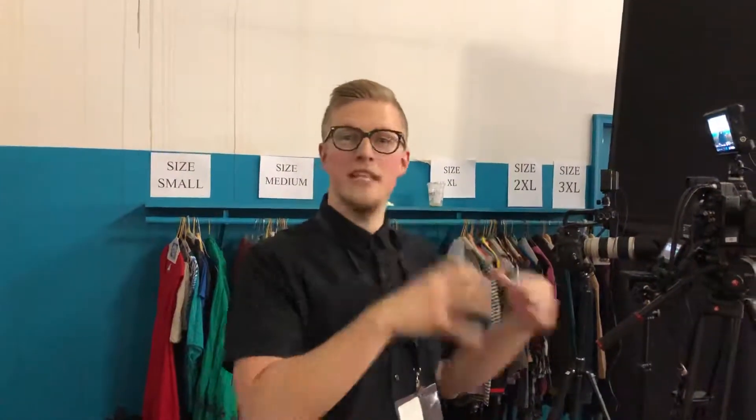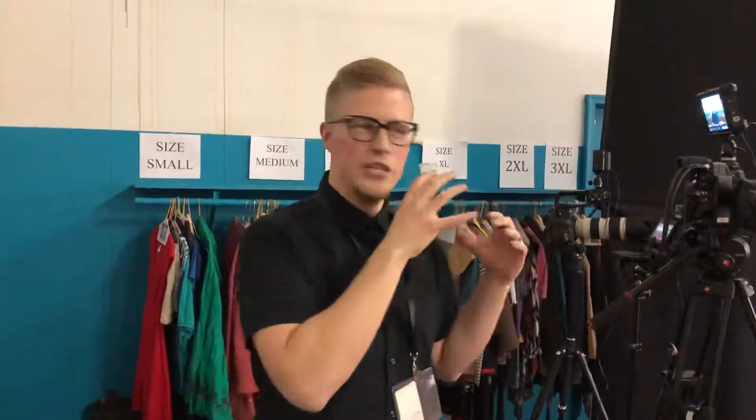Hey guys, just wanted to give you a quick update on what we're working on today. We're here filming an interview for a company that's giving away 10,000 turkeys this Thanksgiving — an awesome thing for communities that really need some help.